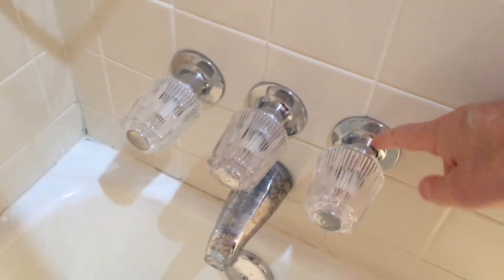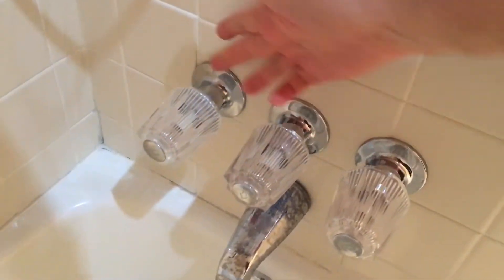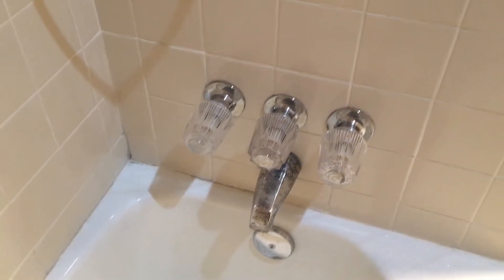Again, I've replaced the stems — these are brand new stems and brand new seats all the way across here. I've talked to some people and been looking on the internet for some advice.